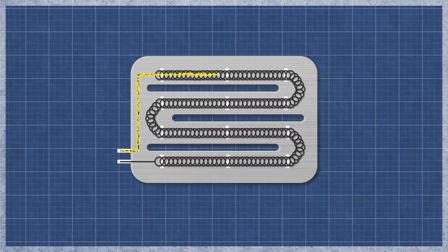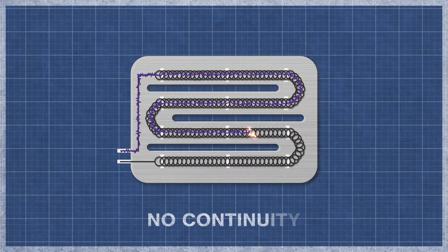It's best to perform a continuity test, as this will determine if a continuous electrical path is present. Without continuity, the heater will not function.